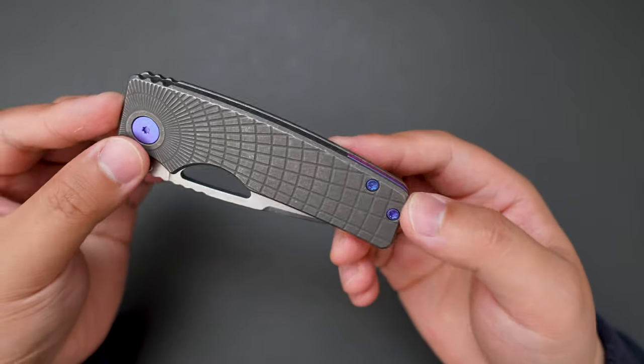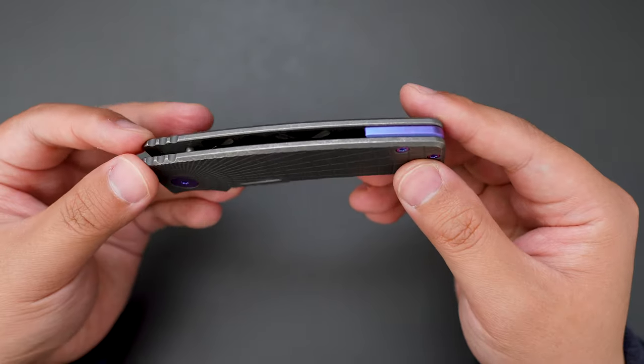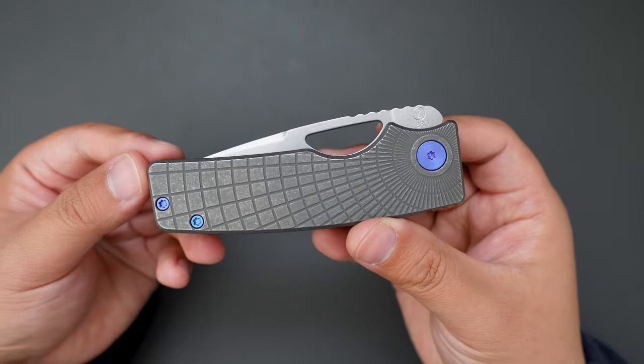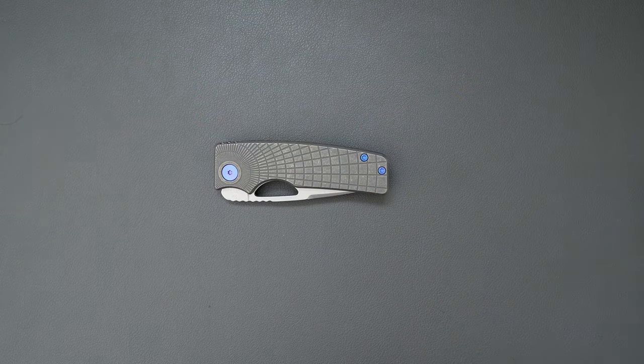I really dig the color contrast on the dark stonewashed handle and the blue anodized hardware. There you go — this is my first impression and unboxing of this dark stonewashed raiolag pattern with blue anodized accent Rosewell. Let me know what you think in the comment section, and I hope to see you in my next video. Take care.